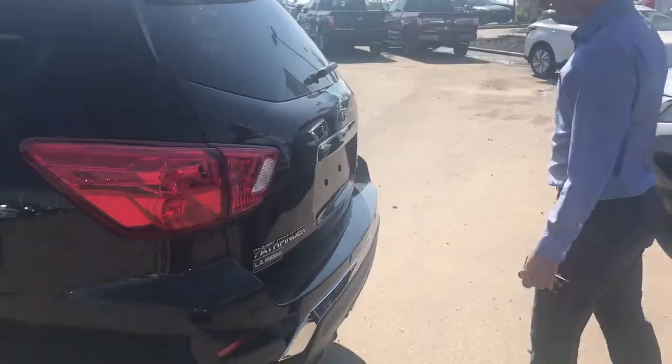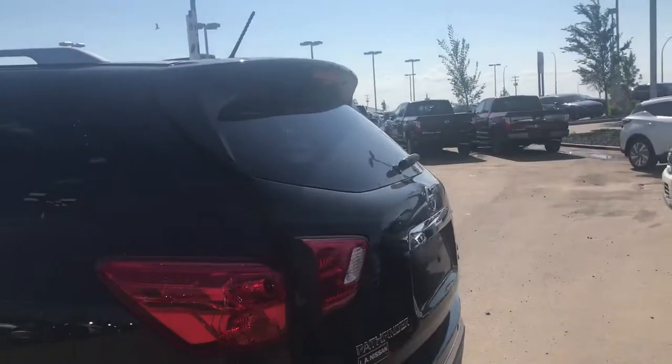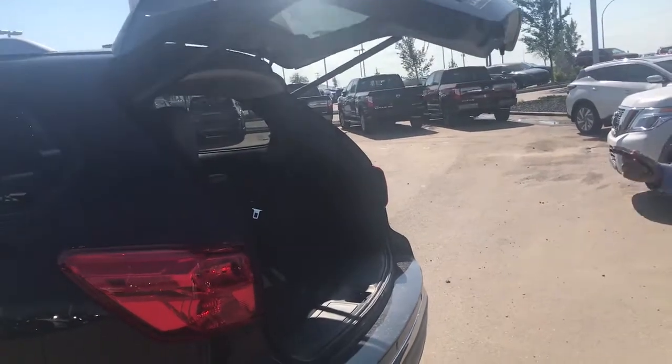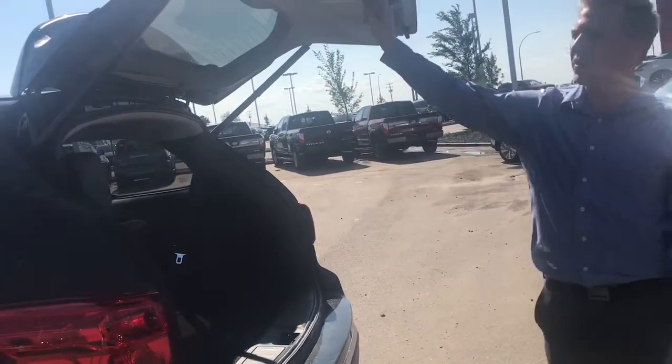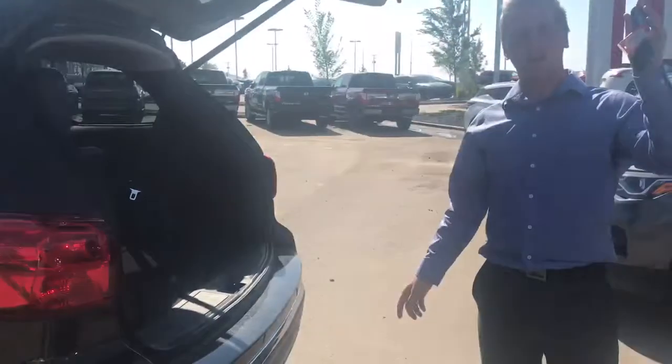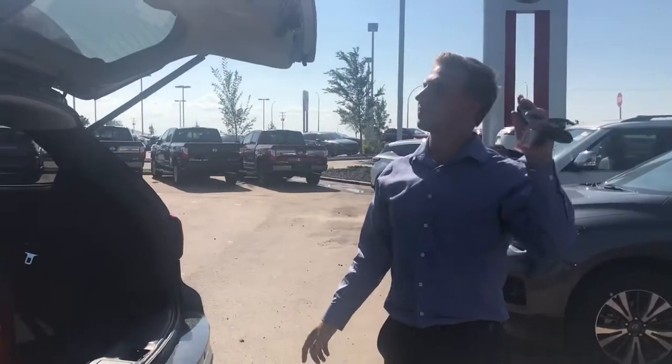This one is equipped with the motion active lift gate, so you just have to do one kick forward and back and it will set to that and open up. There are four ways to do that — there's a button right here, there's a button on the inside of the cabin, and there's one right here on the remote.